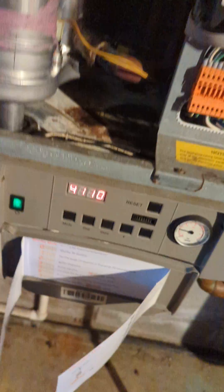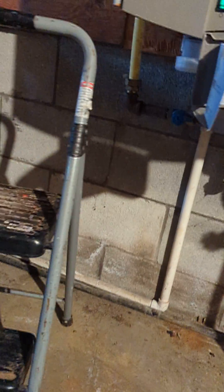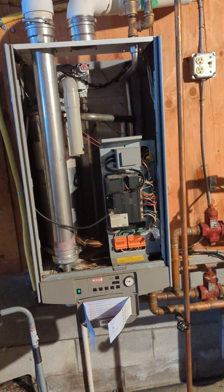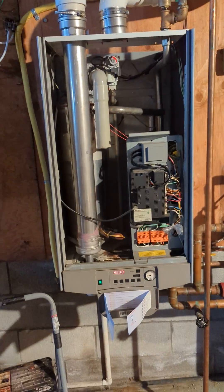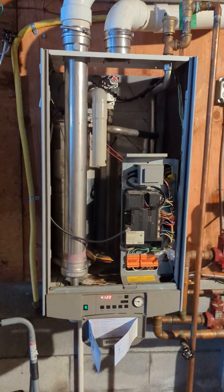You can see the temperature — there's a flame in there now. This video is for the igniter changeout on a Triangle Tube MCBA control board. That's the igniter changeout for you — here we go. Thank you.